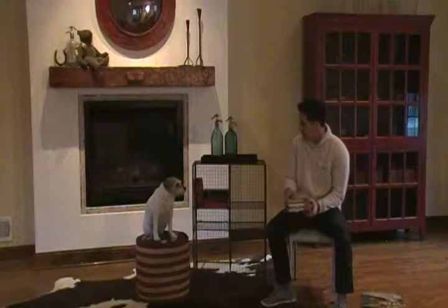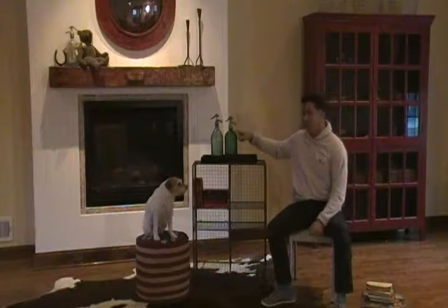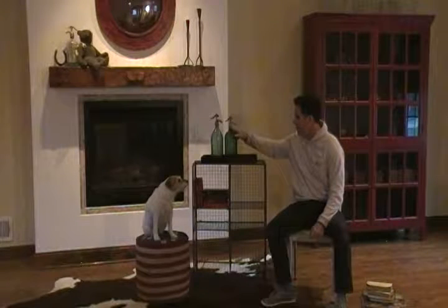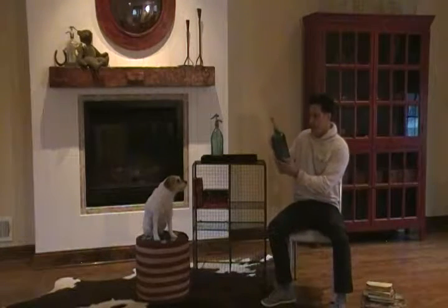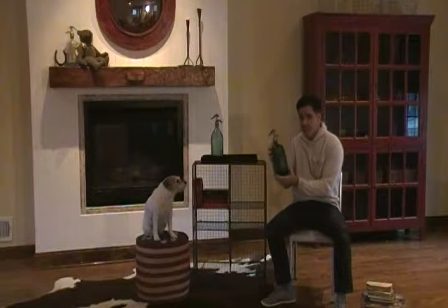Again, 12 inches deep. And we even put some vintage seltzer bottles up on this with a tray just to give you an idea. This one actually still has some water or seltzer in it.